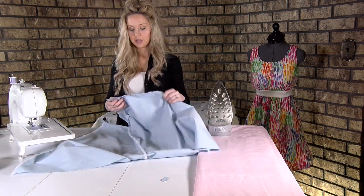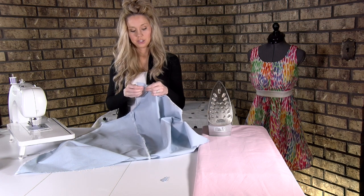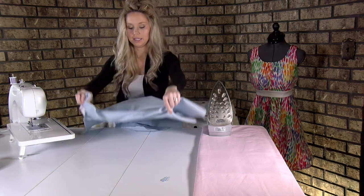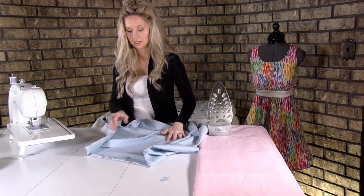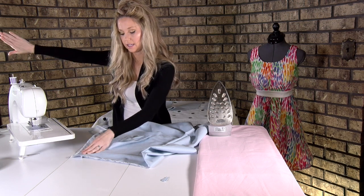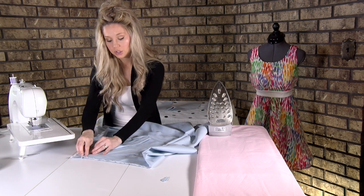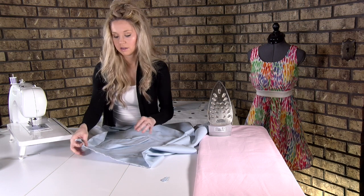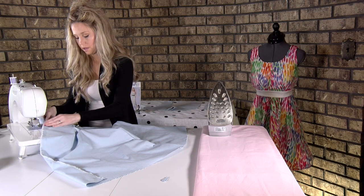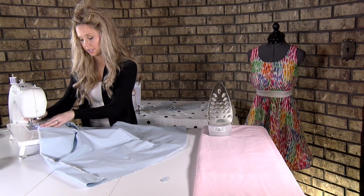Our next thing is to sew this seam allowance to our facing piece — the back facing number five. We have our skirt, our back facing, and this seam allowance right here is going to face towards the facing. We're going to stitch very close to this edge. The seam allowance is facing this way and I'm going to make sure my stitching is catching all of that. We're going to backstitch always.